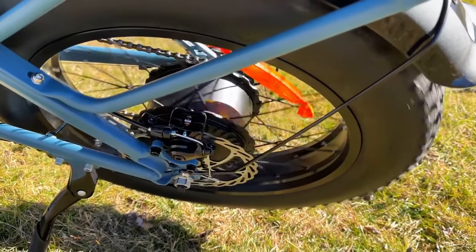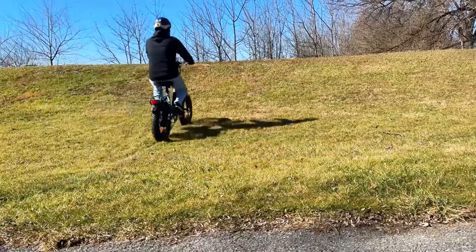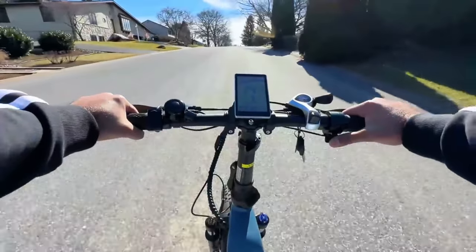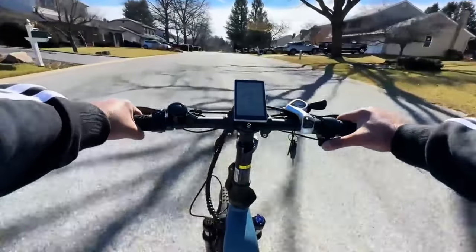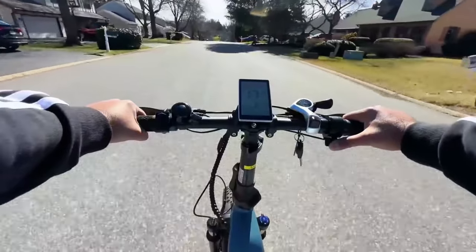Propelling this e-bike is a 500-watt rear hub motor that peaks at around 750 watts and allows you to go up to 15-degree hills. This is a 12% grade where we have tested other e-bikes in the past, and the DYU FF500 held at a constant 13 miles per hour and didn't feel sluggish while doing so.